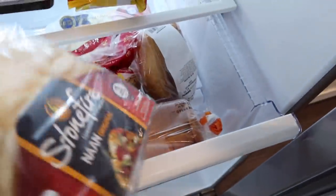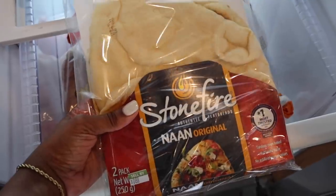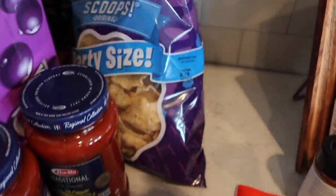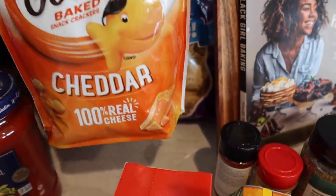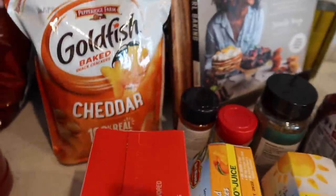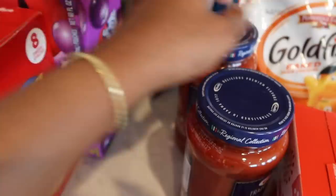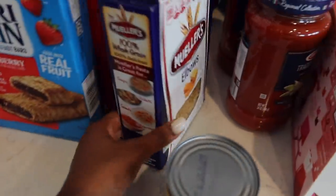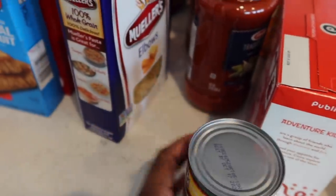I use these Stonefire flatbreads to make flatbread pizzas — it takes less than 15 minutes for them to cook in the oven. Also got pepperoni, and we're making spaghetti this week too. Forgot to get ground turkey. Got some off-brand pop-tarts — I always prefer the off-brand, especially Kroger's. The sauce is for the spaghetti, more taco seasoning in case we decide to do tacos this week.